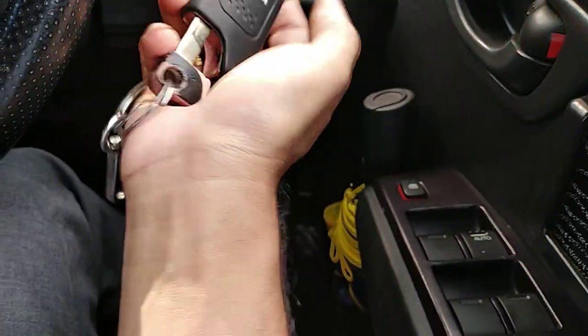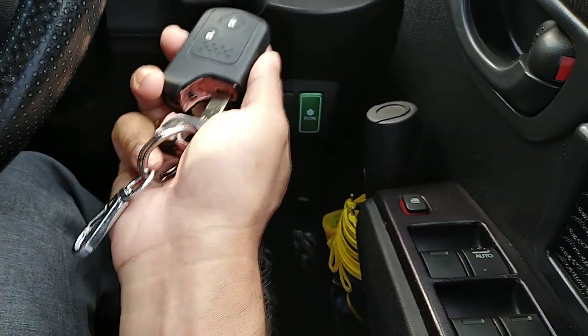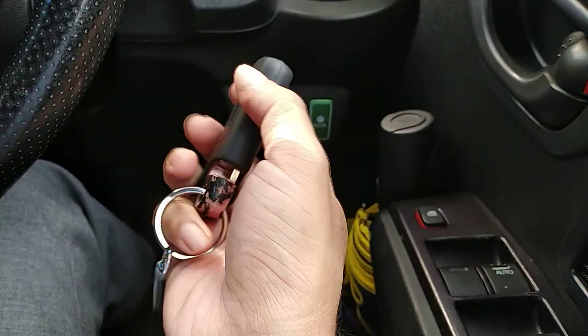The smart key comes with a separate metal key inside the key. If you want to see how to disassemble it and how to replace the battery, there's another video that I have done regarding that.